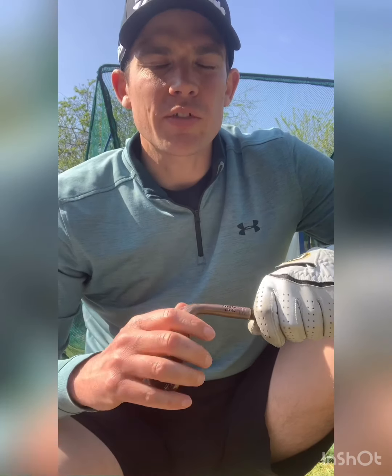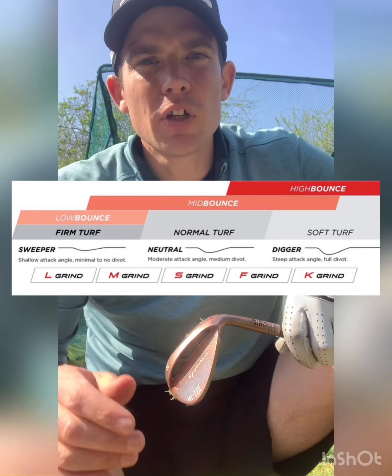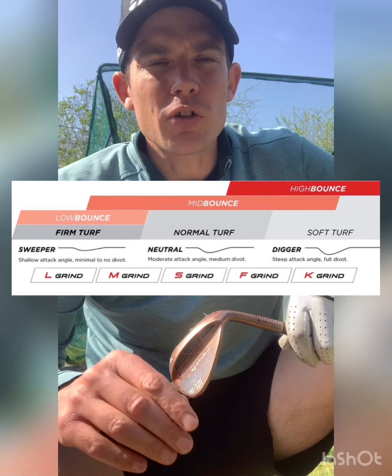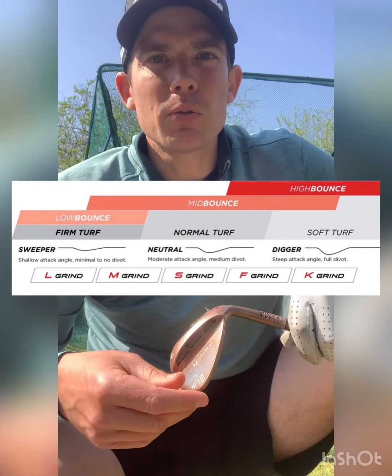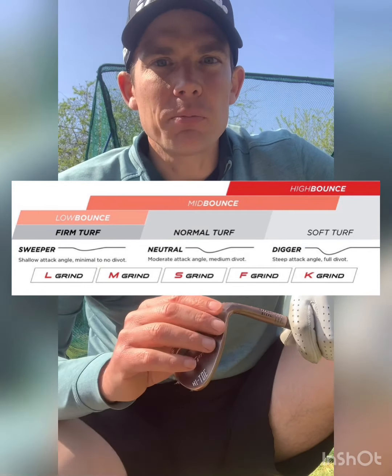It is important you get the right wedges fitted for you, because different styles and different techniques will determine what sort of grind you should have. Whether you're steeper into it or shallower, getting the right grind will help you achieve the shots that you want to try and play.